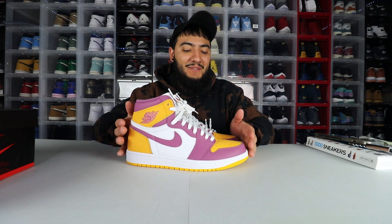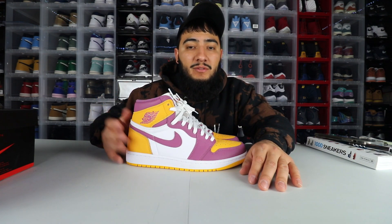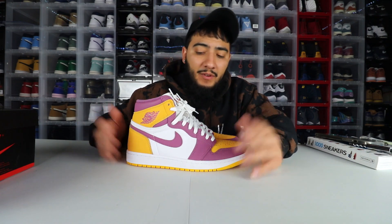Let me know what you guys think about these in the comment section — are you gonna pick them up or pass? They will be releasing February 24th with a retail price tag of $170, so you're looking at about $185 after tax, maybe a little less — who knows. So you can save up for them.